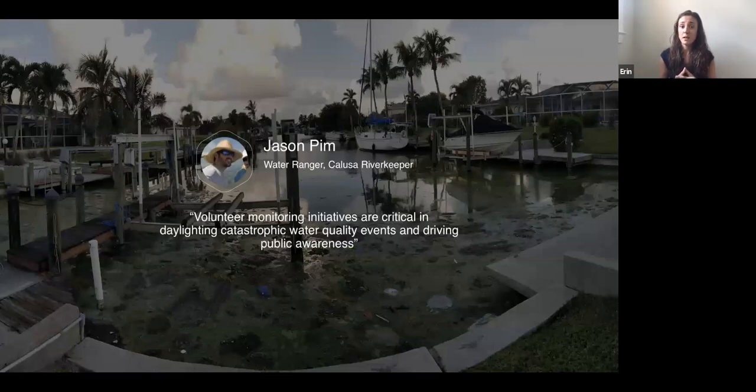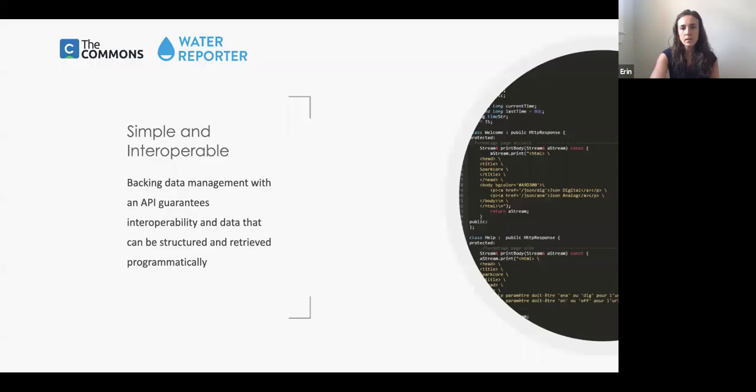Here's a great example: down in Florida in 2018 there was a terrible harmful algal bloom that paralyzed the economy. Volunteers for a local group went out and started taking pictures of those harmful algal blooms — they didn't have a tier-three monitoring program, but they were able to take this data to local legislators and start to enact change that addressed some of the root causes. They couldn't have done that without the citizen scientists or that machine-readable data.